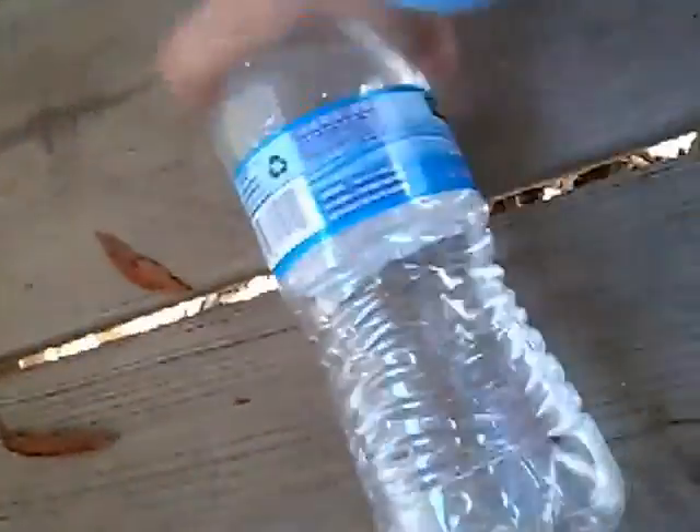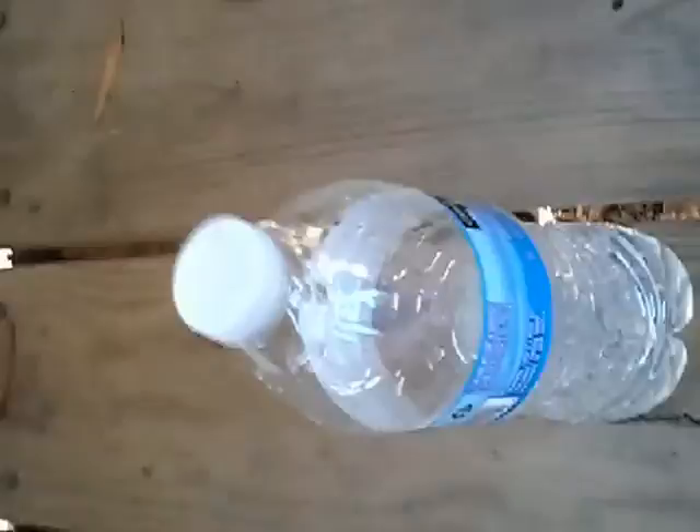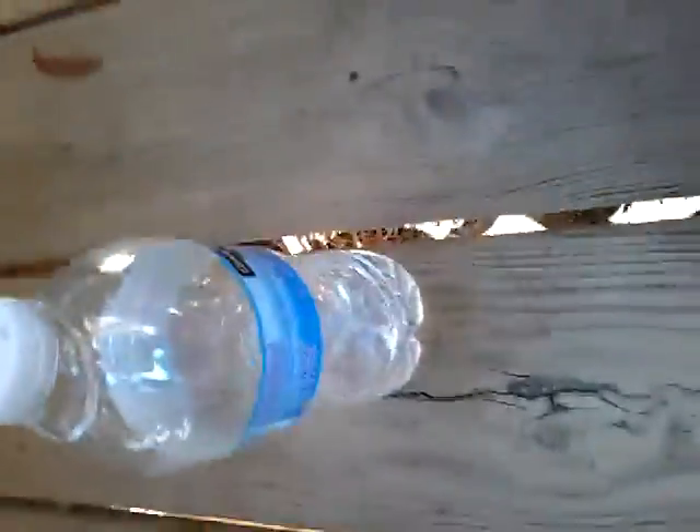Hold on. Oh gosh. Oh, I did it! Oh yeah! So I did the water flipping. So everybody — I completed the water flipping challenge!